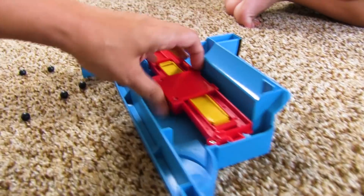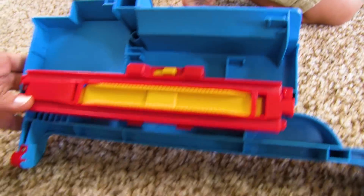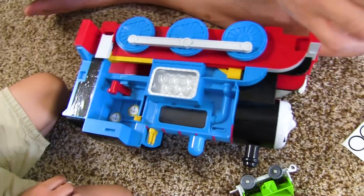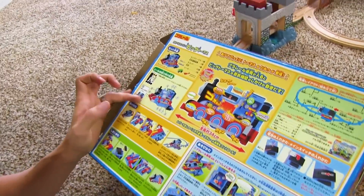I don't know how... oh wait a minute, I see it! That's where we attach our Tomy tracks. How interesting that they have all the directions on the box. Oh no — a tiny little sticker just popped off! Oh no, what is it? Number five.